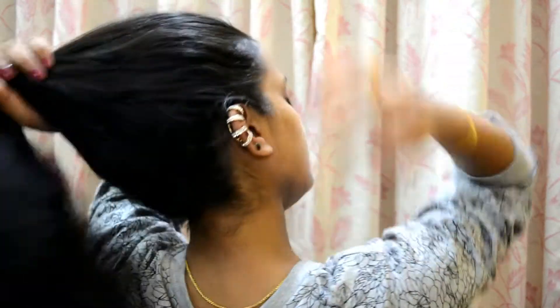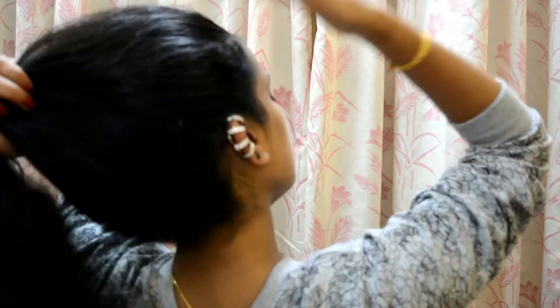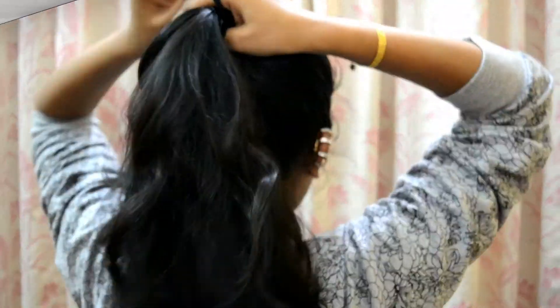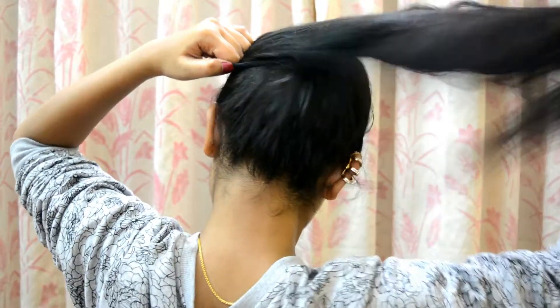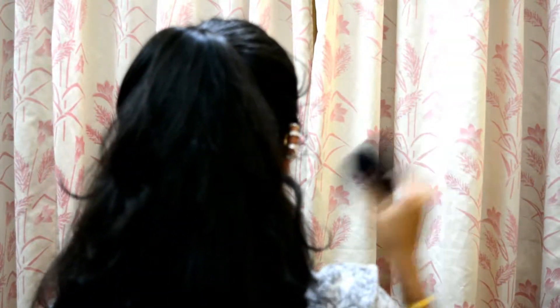First of all, grab all your hair into a high ponytail. I'm going to grab all my hair into a high ponytail and now I'm securing it with an elastic rubber band.